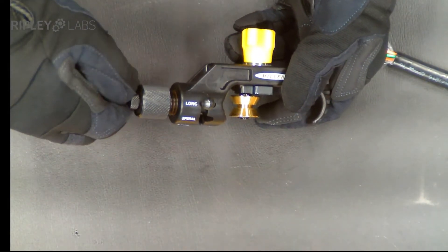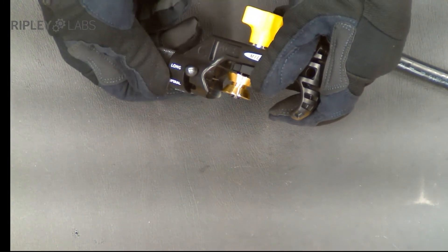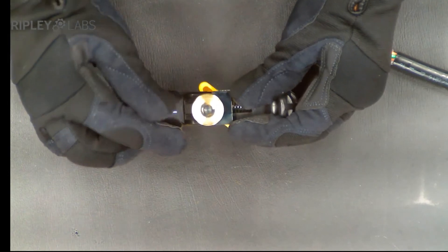The smaller knob adjusts the blade cutting depth, and once the correct depth is established, the entire blade assembly can be retracted during loading of the cable. The blade assembly is then extended, giving you the power to pierce the blade into a heavy cable jacket without any effect on the blade depth. The blade assembly can be rotated to make a longitudinal ring and even a spiral cut as desired.